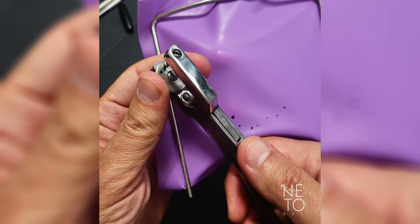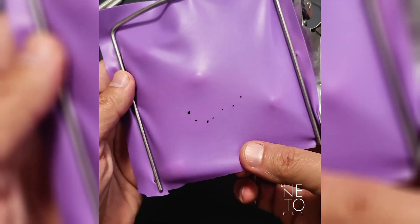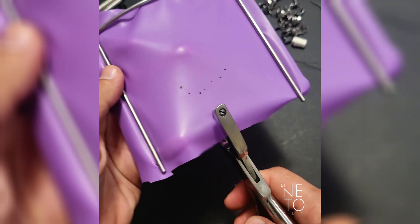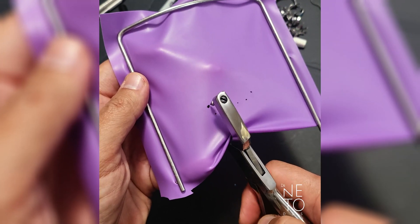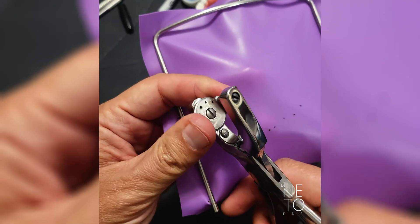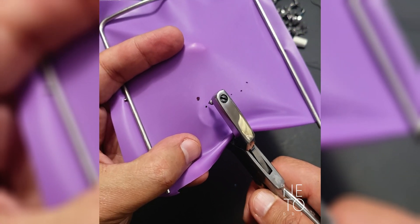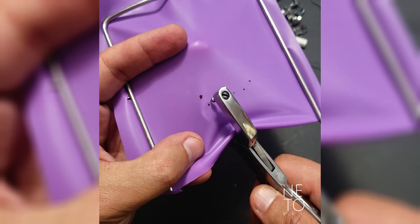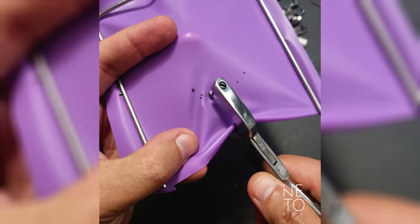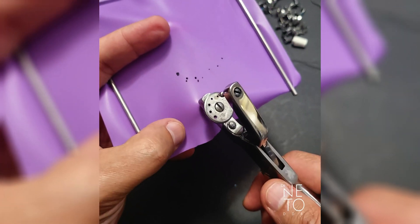For premolars I like to use this size perforator. I don't always like to mark over there because sometimes it shifts, so I prefer to follow my own direction. I'll show you that you can do it without perforation as long as you make some spaces in between and give curvature for the arch — canine, lateral. Notice that I changed to a smaller perforator size for the incisors.